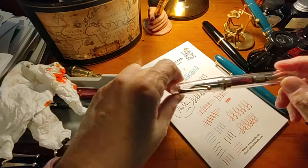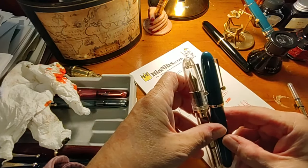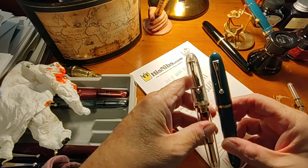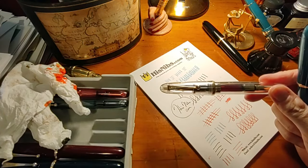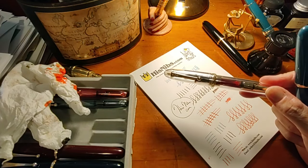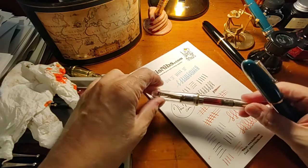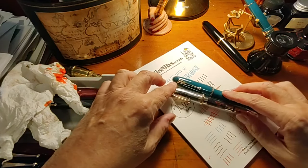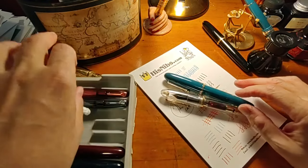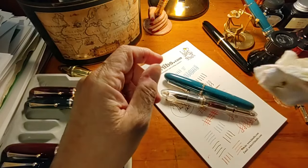So this is the incredible, gorgeous Jinhao 9019 Dadao — or, as we now think of it, the impressive wide boulevard pen. I'm now going to go watch my Giants. I started this video on a different day — it was not a one-day deal for various reasons.